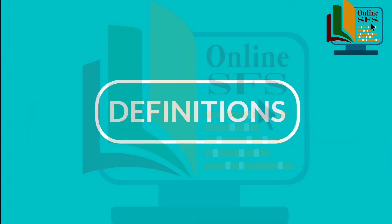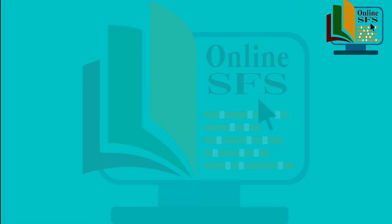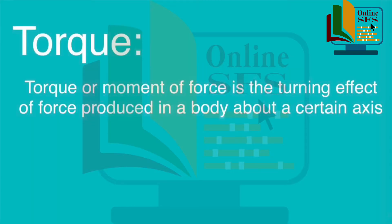Let's see the definition of torque. Torque or moment of force is the turning effect of force produced in a body about a certain axis. Aap isse rotating force bhi keh sakte hain. Daily life examples mein torque bohat si jagahon per experience kiya jata hai.